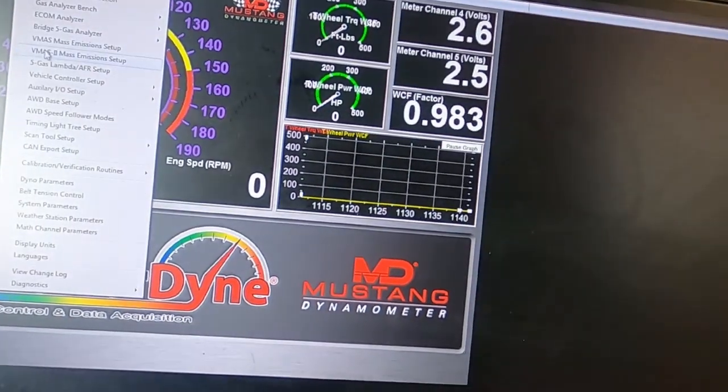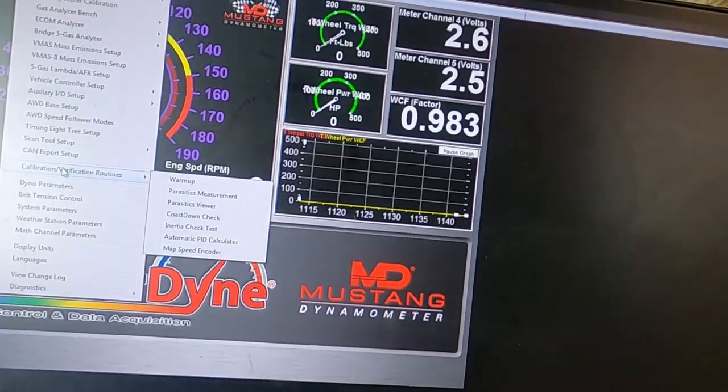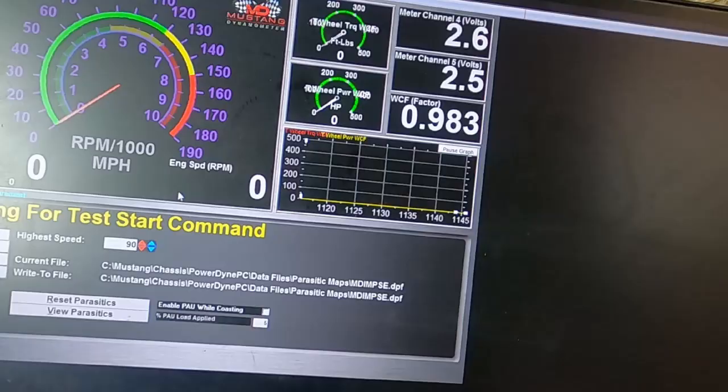We'll go up here to calibration and do our parasitic measurements. Parasitic measurements are basically the parasitic draw from your brakes hanging up, the loss within the transmission, everything like that. You take the speed up, put it in neutral, and let it coast down. So let's get that done.